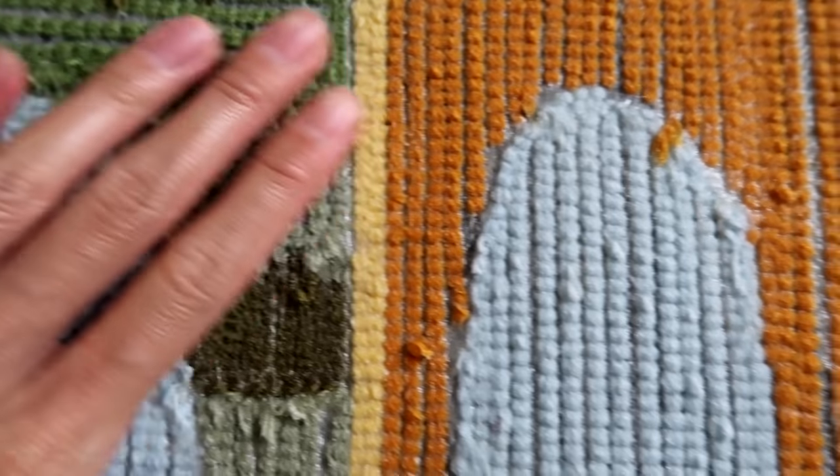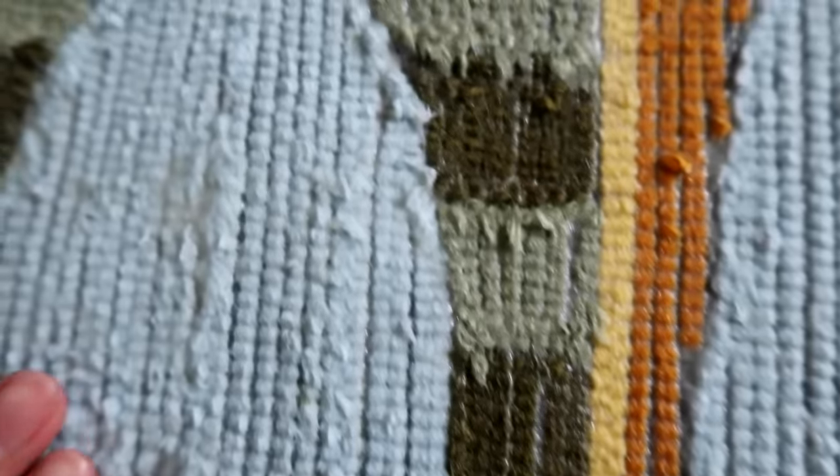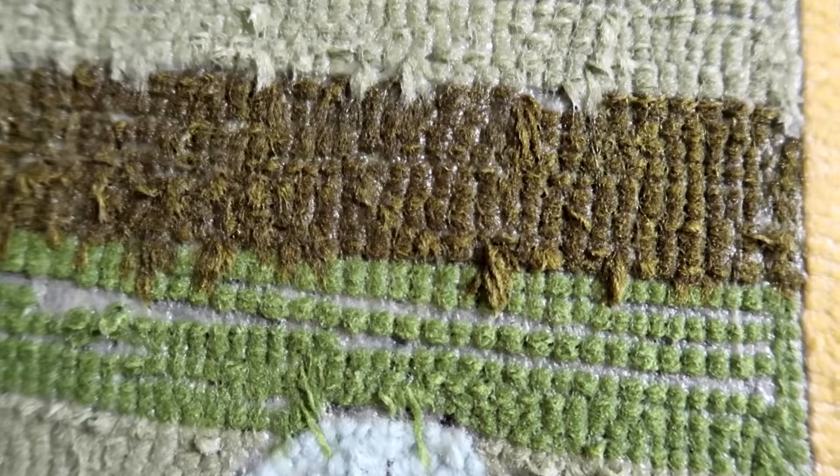This only takes less than a day to dry so I'll leave it overnight and then the next day it looks like this. It dries pretty translucent and it's not tacky.